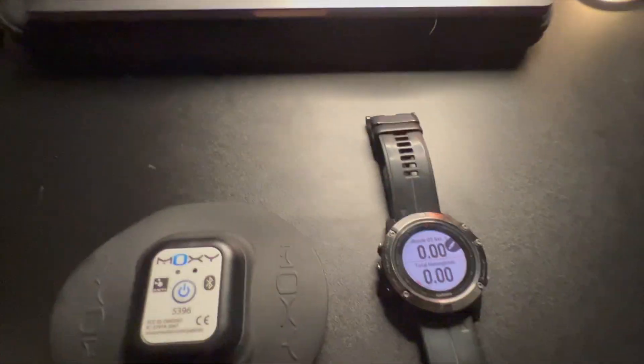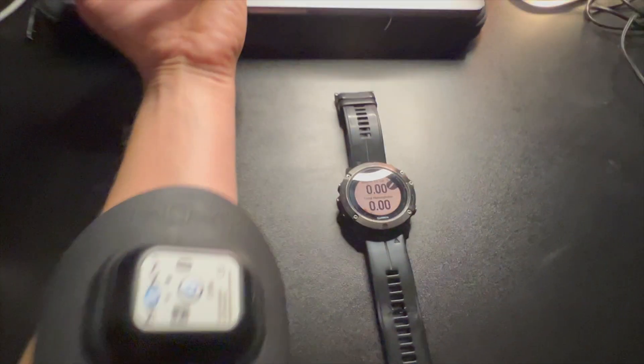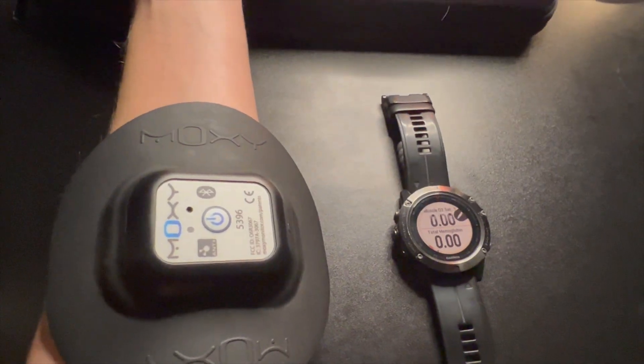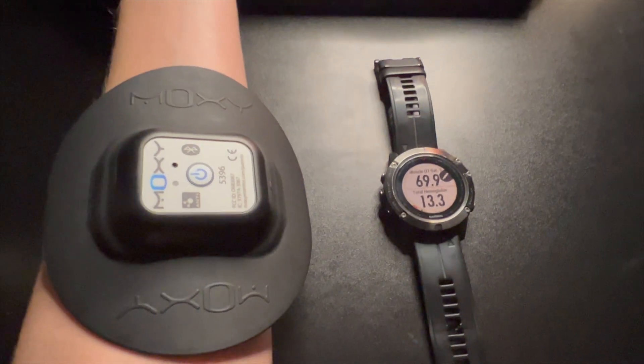Let's see if I can do this — I'm going to roll up my sleeve and try to place the Moxie. I just placed the Moxie on my forearm, and now you can see the data is being collected on my Garmin.